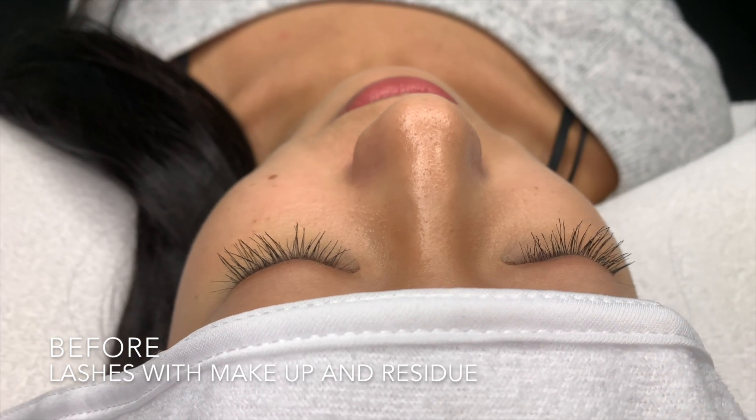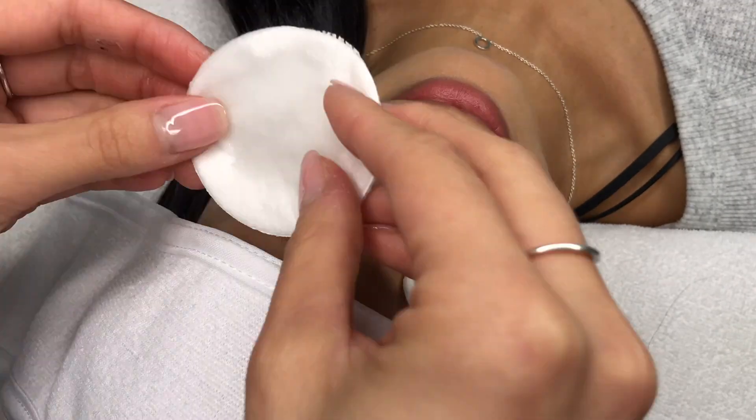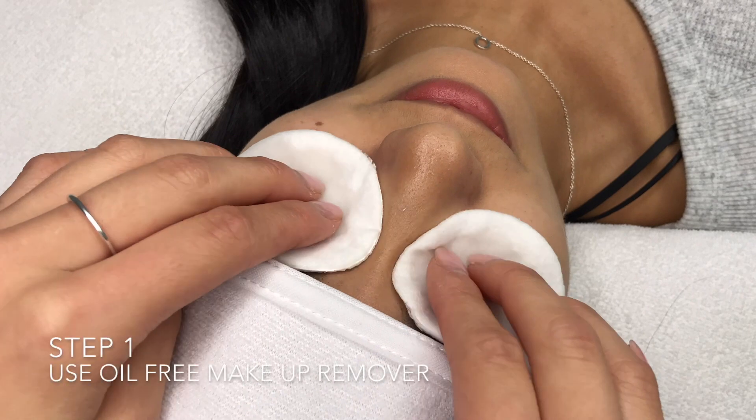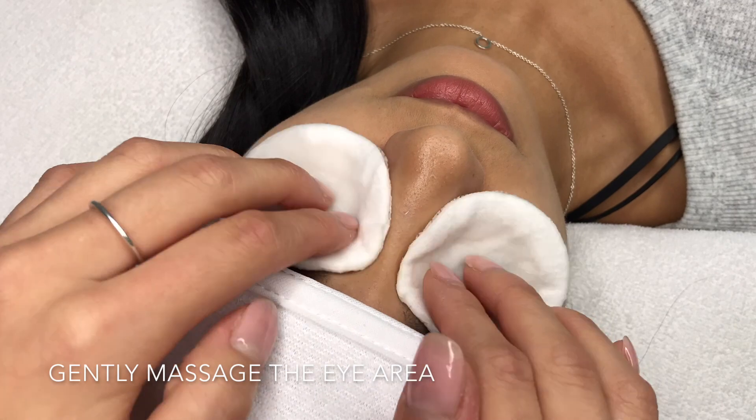If your clients ever come to their lash appointments with makeup, make sure to thoroughly clean the entire eye area. Here we're using oil-free micellar water. Allow it to soak for a few seconds, then gently massage.